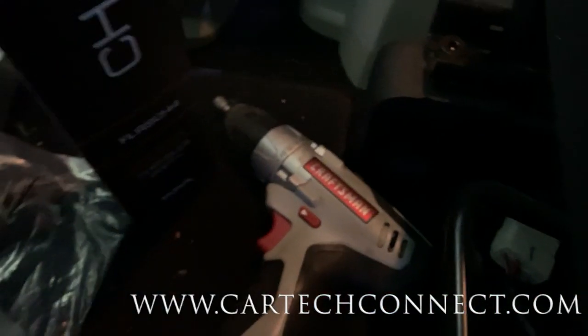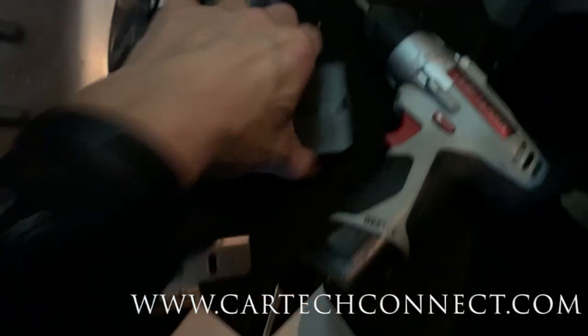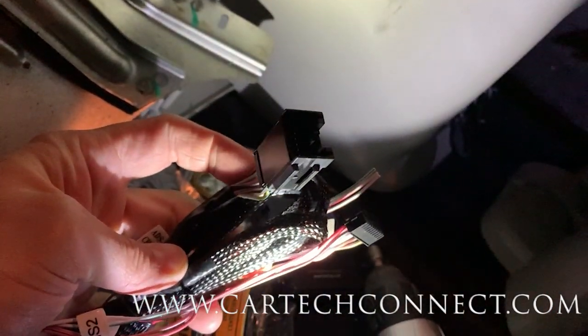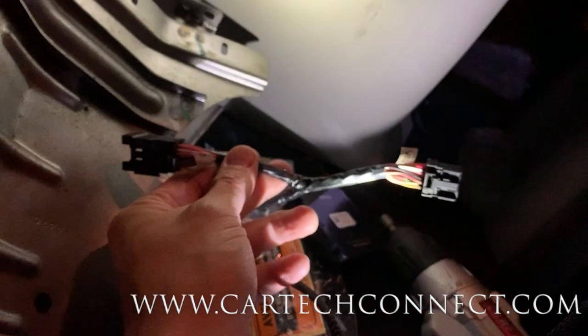Let me go ahead and unbox what I got here. There's a module, and there's a T-harness. Let me unwrap that - all one hand, camera. Everybody who works on cars knows nothing goes smooth or perfect the first time around. But here's the T-harness that's supposed to just plug right in, and another part that goes into the box.